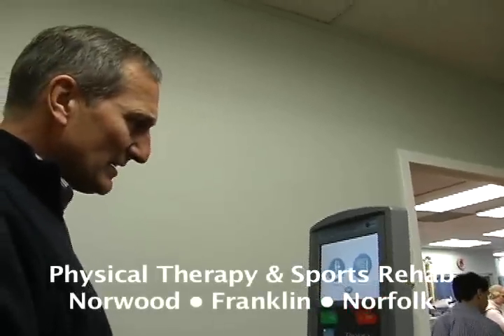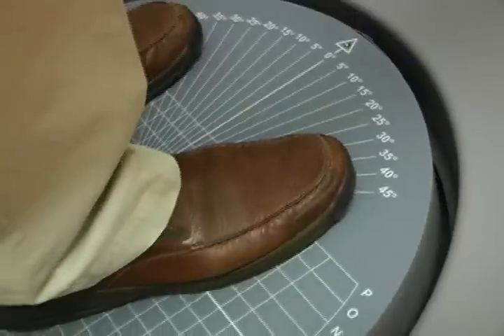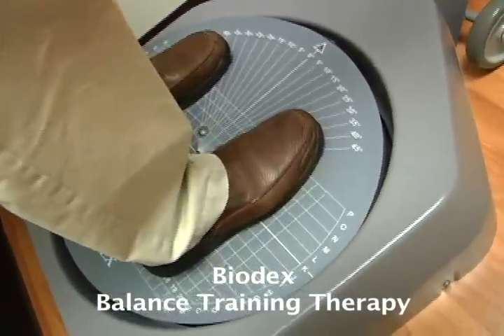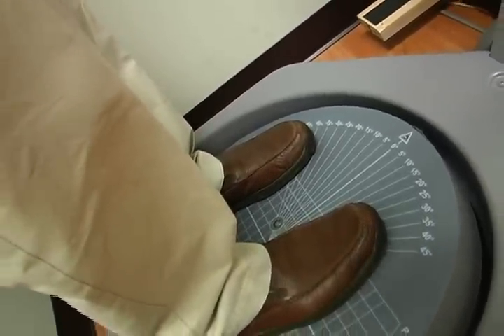The Biodex allows us to test clients as to where they're weight-bearing — whether they're more forward or back on their heels — which would be potentially a leading indicator for balance problems or falling problems. So we're looking at a fall prevention type of program when we're working on the Biodex.